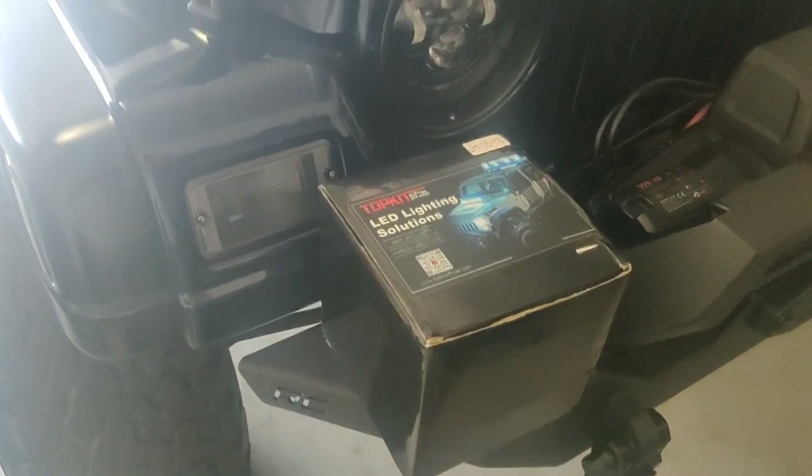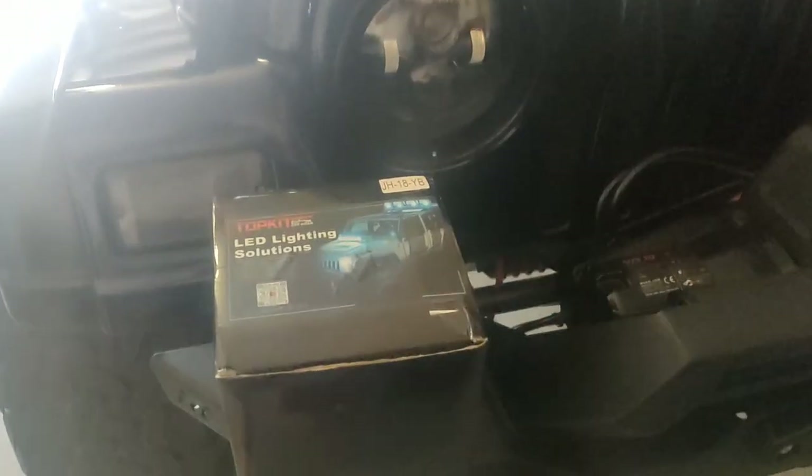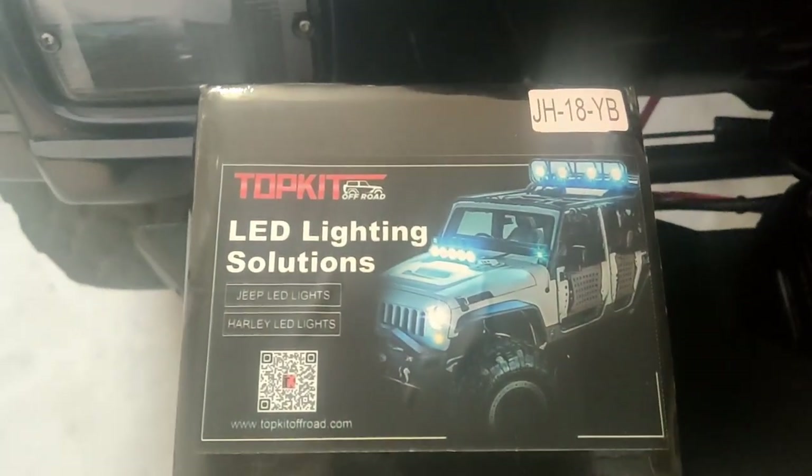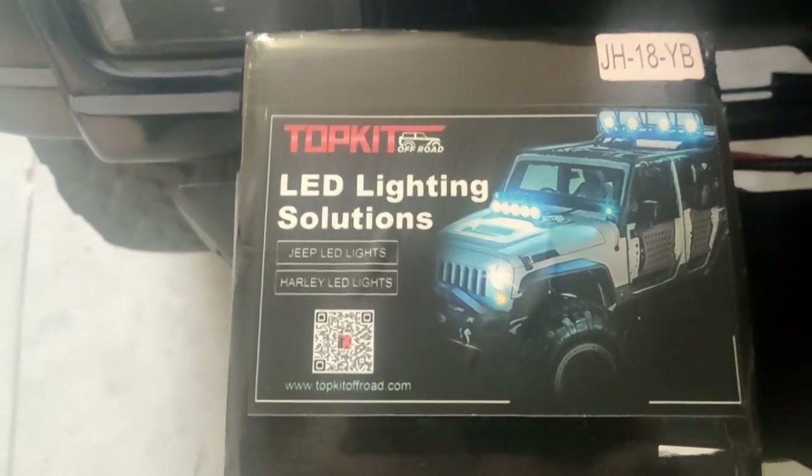Good afternoon everybody. D-Toy Jeep back, and today what I have here is I bought a set of Topkit Off-Road LED Lighting Solutions.